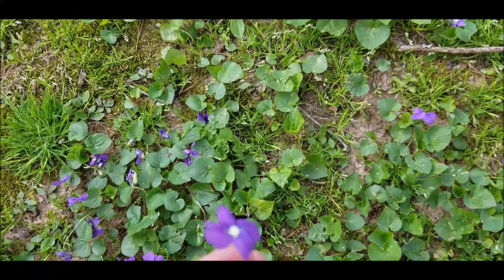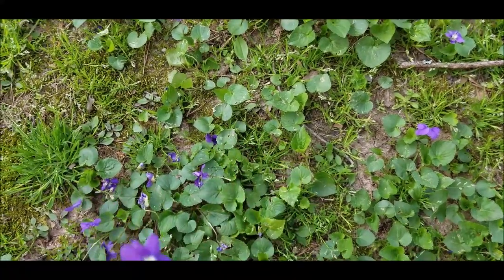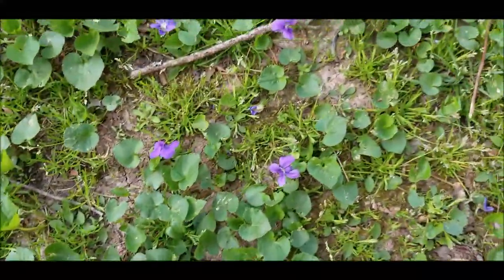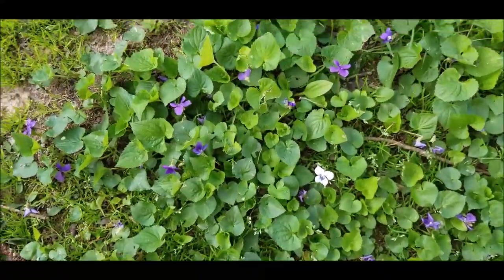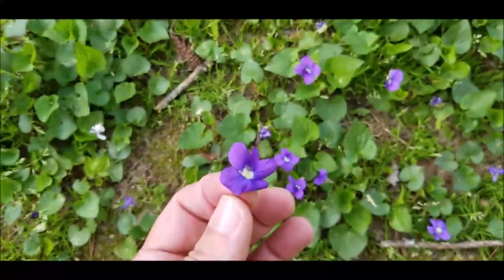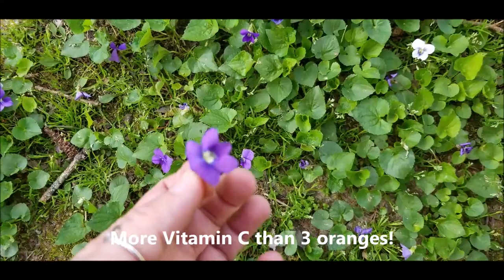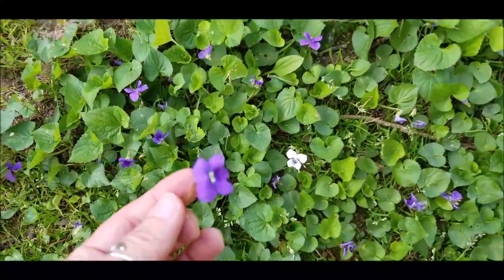Let the blooms soak for three to seven days, then strain out the spent blooms and toss them. You can use the vinegar on anything you use vinegar for — whether it be your tossed salads or your vinaigrettes. It is extremely high in vitamin C.